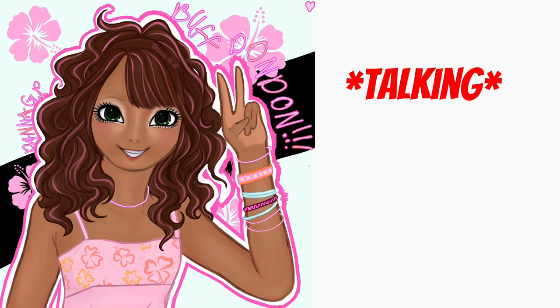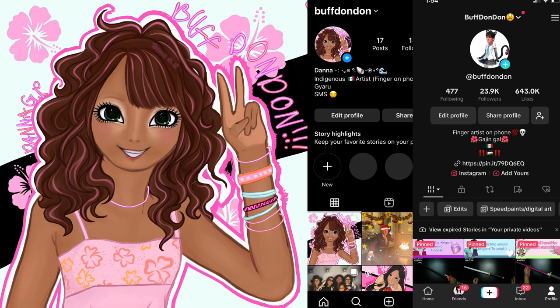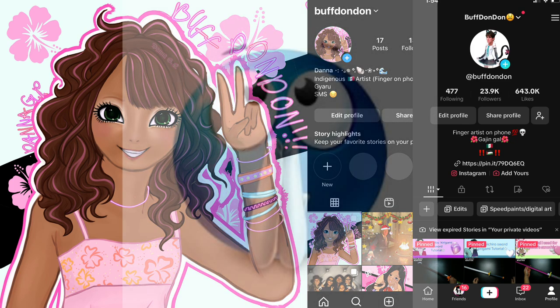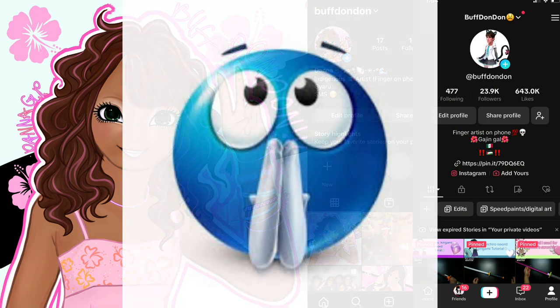If you enjoyed my art style or my drawing, you should totally subscribe. You can also follow my Instagram — I post most of my drawings on there. I also post speedpaints on TikTok, except I also post a bunch of other random stuff on there, so if you don't want to follow my TikTok that's completely fine. But yeah — bye!